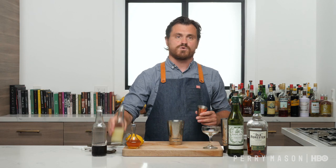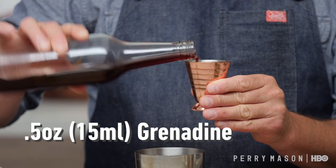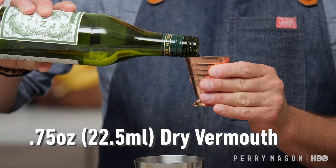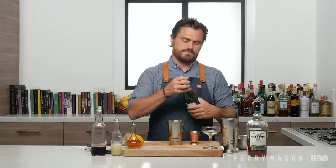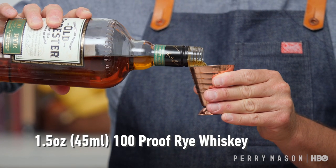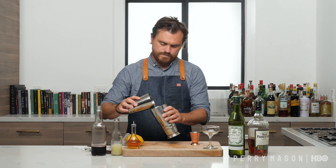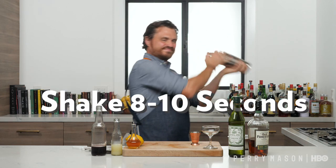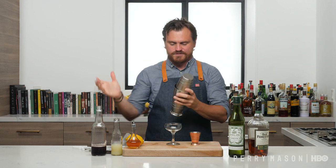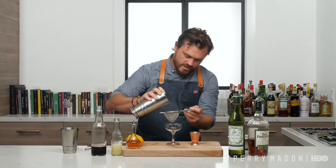Let's get into making the drink. First thing we're going to do is three quarters of an ounce of lemon juice. Then we're doing half an ounce of grenadine. We're going to do three quarters of an ounce of dry vermouth, and an ounce and a half of Old Forester 100-proof rye. We're just going to add our ice to our tin, add our cocktail, give it a shake. Center our glass and give it a nice strain.